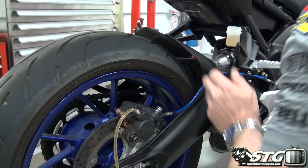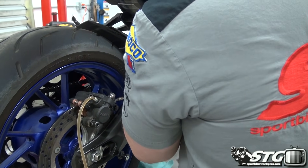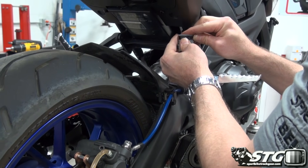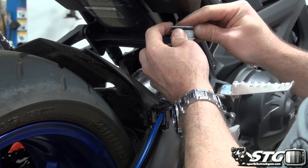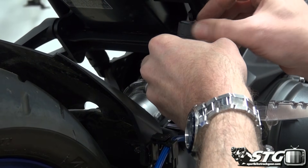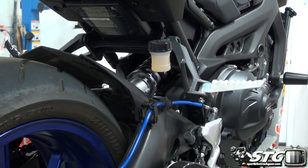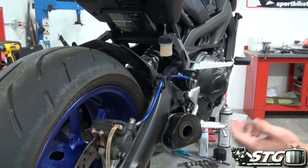Now we're ready to top the fluid off the rest of the way. You never want to overfill — overfilling brake fluid is not a good practice because it doesn't leave proper room for expansion. If you don't have room for expansion, you will have issues, possible brake drag. If you have any spills on the motorcycle, brake fluid is corrosive — make sure you clean that up so you don't let it sit on any of the painted or powder-coated surfaces, as it can damage them.